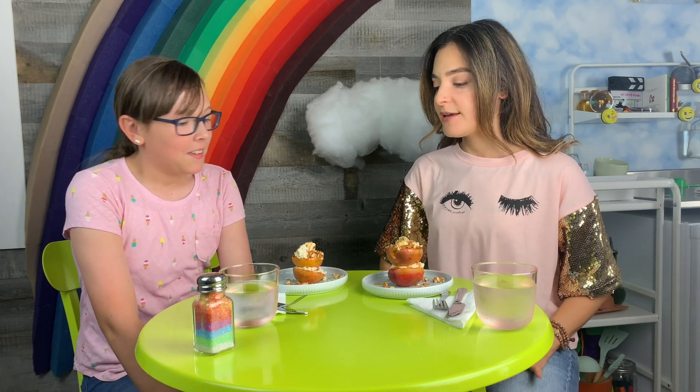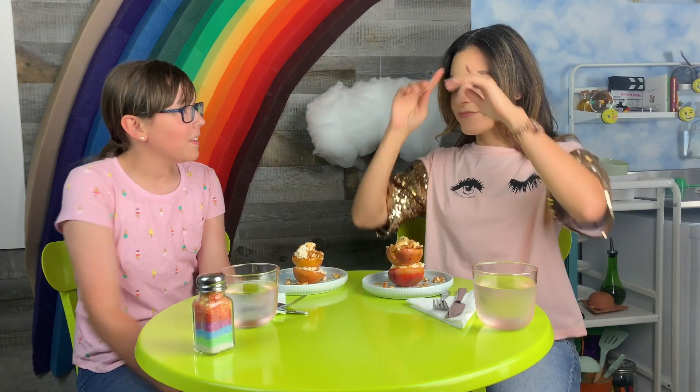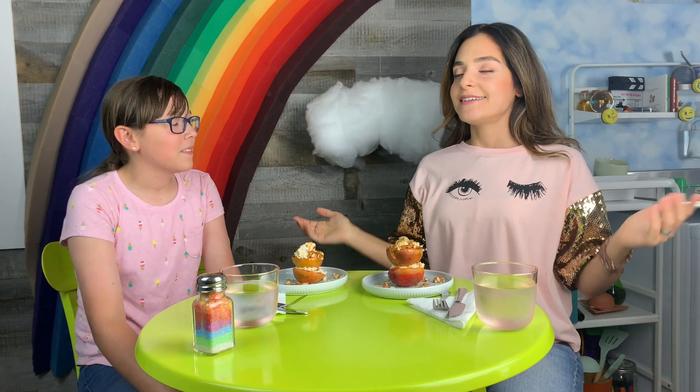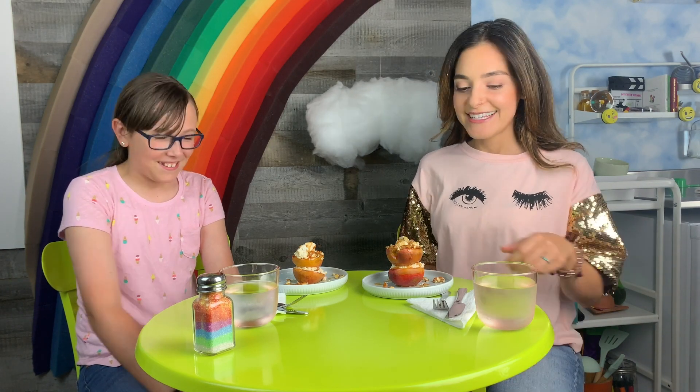This is our taste opportunity. But before we taste, what we like to do here at My Choice Kitchen is take a little moment of gratitude for our food. However you do that, I like to just take a little breath and say thanks. Thank you, food. Okay — dig in.